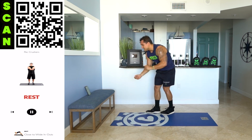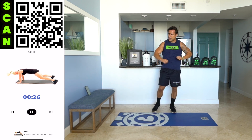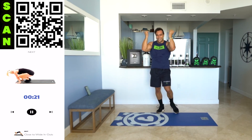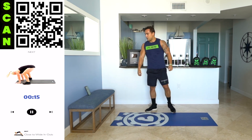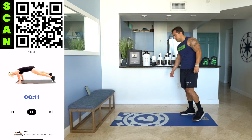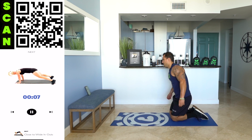Rest. Shake it out. We got one more time through, aliens. Activate that mind-muscle connection. Let's go. Back to that cardio. Next up — close to wide in-outs.